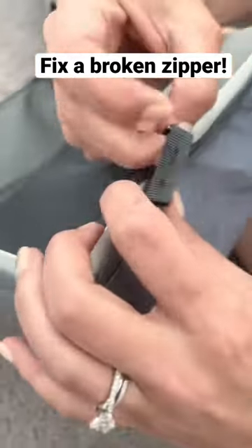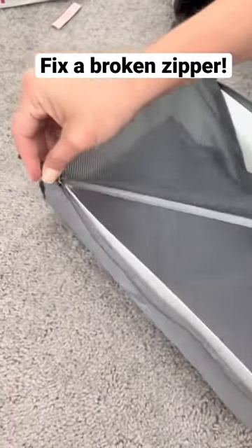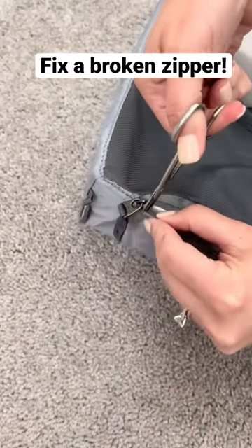Once the zipper becomes free, you can bring it back to the beginning. Once you bring it back to the beginning, you're going to have to make another cut.